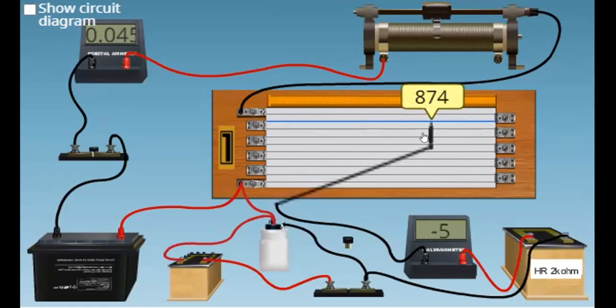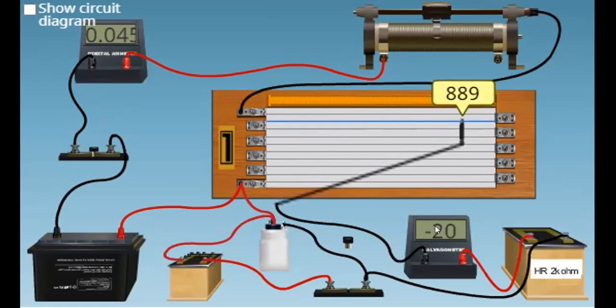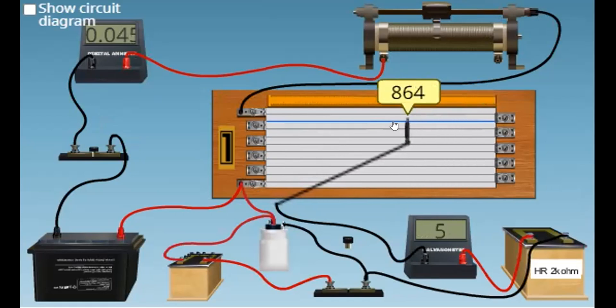On the right side, the deflection in the galvanometer is negative. On the left side, the deflection in the galvanometer is positive. So you slide the jockey in order to get zero deflection. The zero deflection is obtained at the length of 869 centimeters.